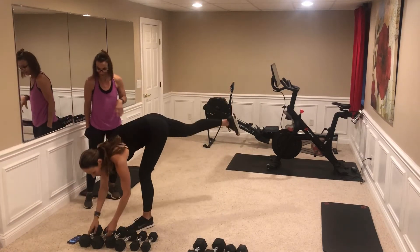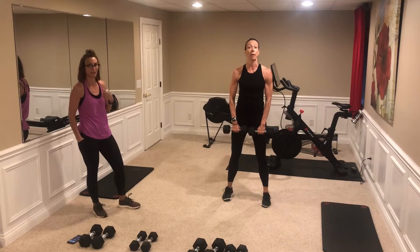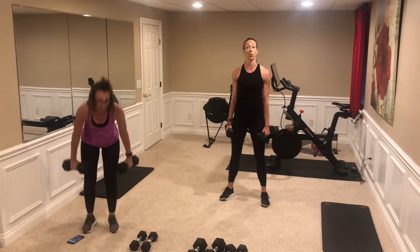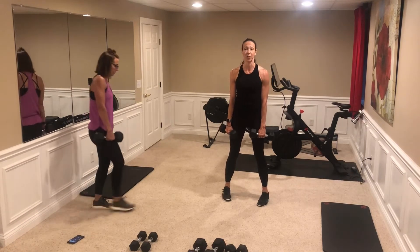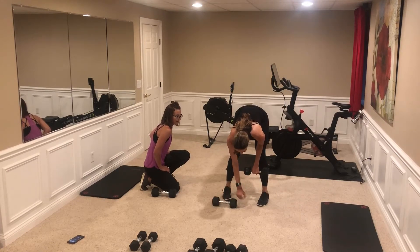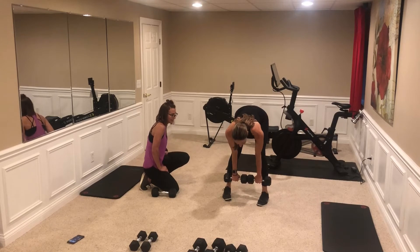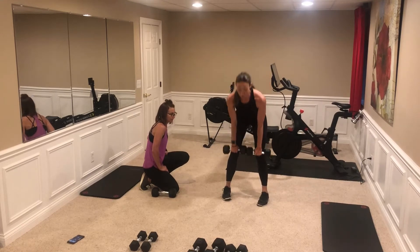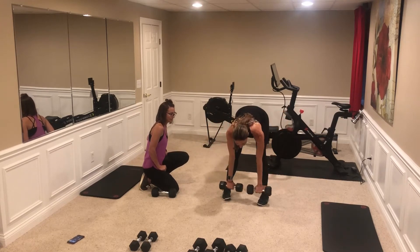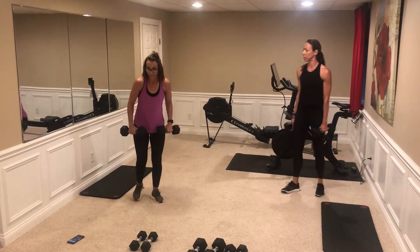Our next series of compound movements: the deadlift wide row. You can use a heavier weight depending on the row. We're going to do toes-in first. My feet are about shoulder width apart, toes turned in slightly — you'll feel it in a different spot. Knees are soft, hinging in the hips as I come down, eyes right in front of my feet, neutral neck. Dumbbells ride along the fronts of the shins and thighs. As I come up — glutes and hammies, stand straight up. Then I add the wide row: come down, row out with elbows wide, come back down, then stand up. Your count is 12.